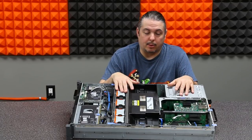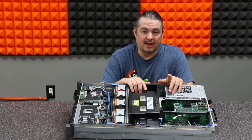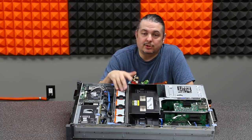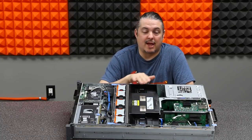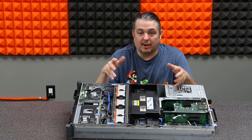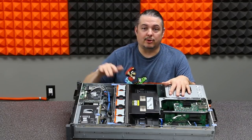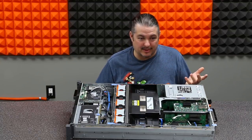One nice thing about the R710 is the wattage consumption - this system idles at about 172 watts. When you load up all 24 cores, I've seen it hit about 350 watts. That's not too bad. One thing about really old servers is you have to look at efficiency - as servers got newer they got more efficient. Of course newer ones are more expensive, but that's a consideration depending on how much your power costs.